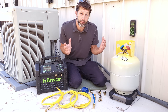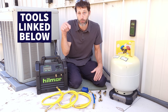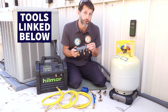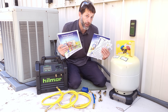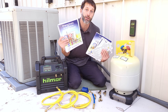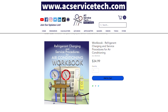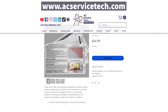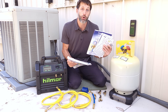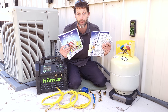I hope this video on refrigerant recovery has helped. Links for all tools used in this video are in the description below, including three-port and four-port manifold gauge sets. If you want to learn more about refrigerant recovery, vacuum procedures, pressure testing, or anything to do with refrigerant on an air conditioning system, check out our refrigerant charging and service procedures for air conditioning book, our thousand-question workbook, and our quick reference cards — all available at EECServiceTech.com and on Amazon.